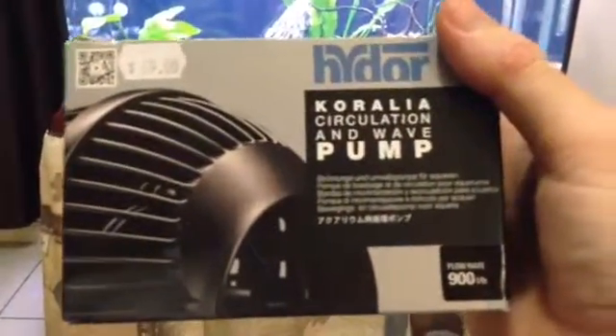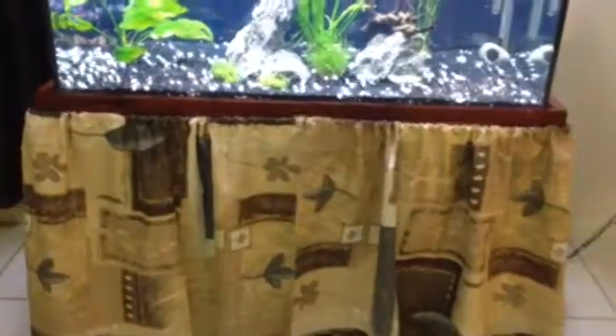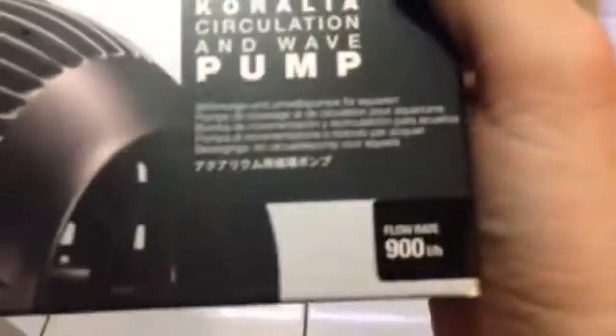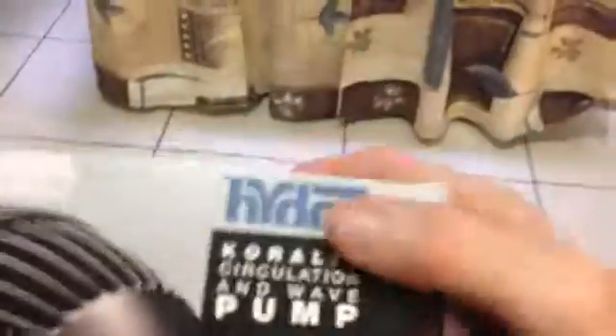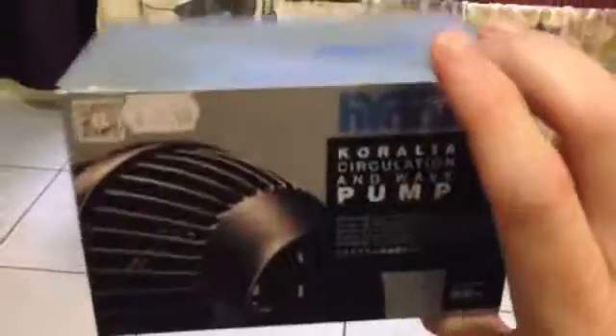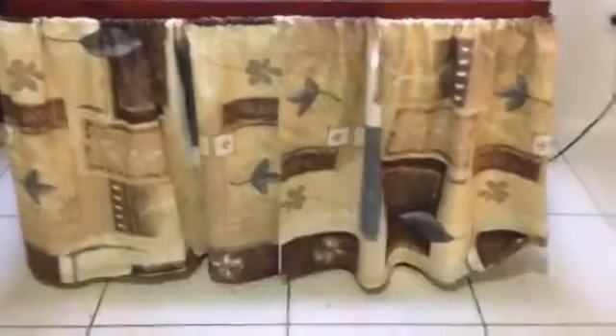It's the Hydor Koralia circulation and wave pump — I hope I said that right. These are not cheap pumps; as you can see it cost me sixty-nine dollars, but it was well worth it. So let's get down to this review. It's a 900 litre-per-hour circulation pump. The box is quite small — I was really surprised when I got it, thinking 'gee, what have I bought here?' It doesn't look like much for what I paid; I really expected a bigger item.